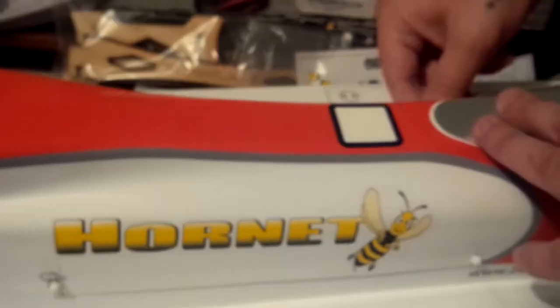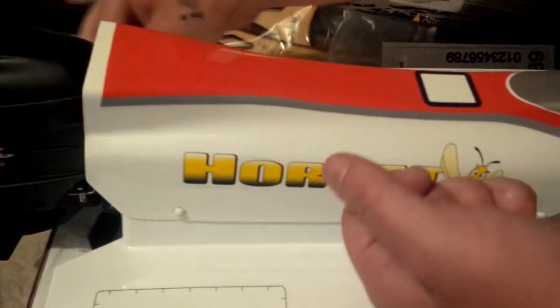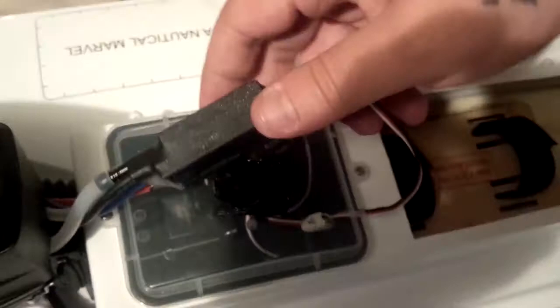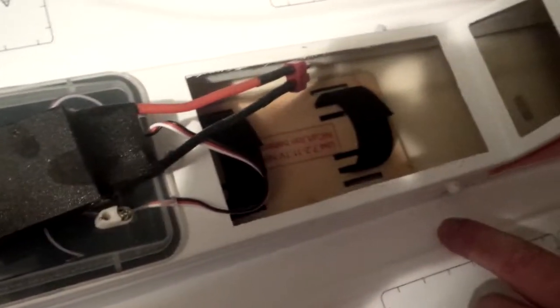Let me pop this off — we'll check out the motor, the ESC, and the inside. It's not the same ESC that was shown online, possibly an upgraded version. Nice little tray down there for your battery. Apparently they've done some upgrades since the older version — new ESC, bigger lines.